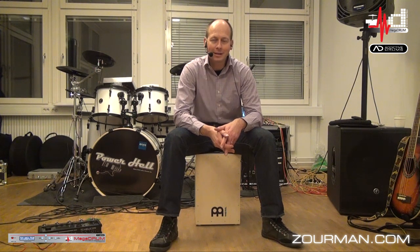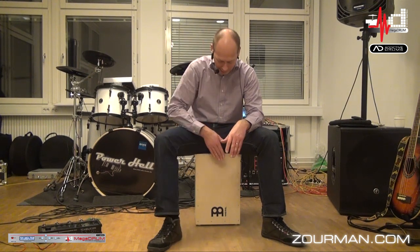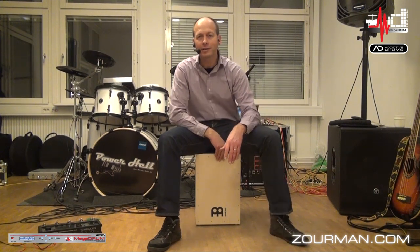Quite convenient to have a microphone installed inside. If you're doing small gigs and just playing with your friends, instead of taking the whole drum set, you can actually join a couple of friends and just play.